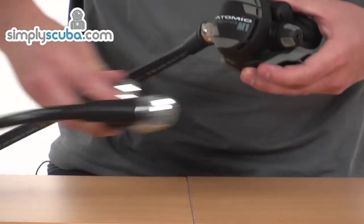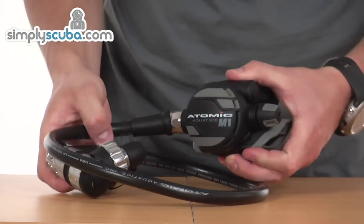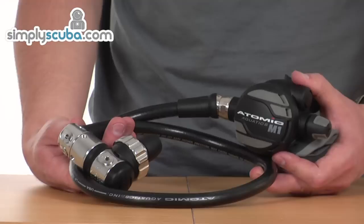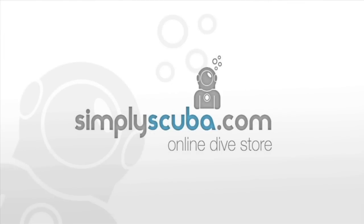Overall, a fantastic regulator set with some high-tech technologies and very high-grade materials to give a high-performing, outstanding regulator. Thank you very much.